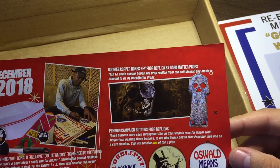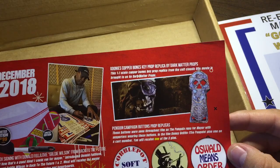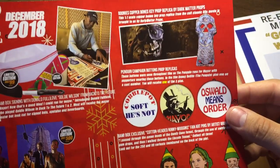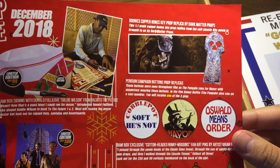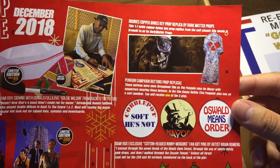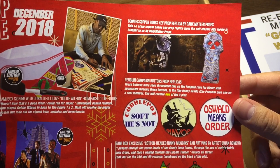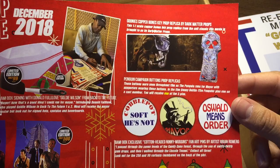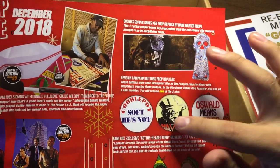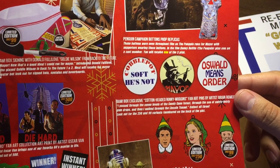There is the Goonies Copper Bones key prop replica by Dark Matter Props. There is the Penguin campaign - the Cobble Pot pins. These buttons were seen throughout the film as Penguin runs for mayor, with supporters wearing these buttons in the film. Danny DeVito pins one on a customer. You will receive one of these three pins. Dang it, I wish I actually got that pin.